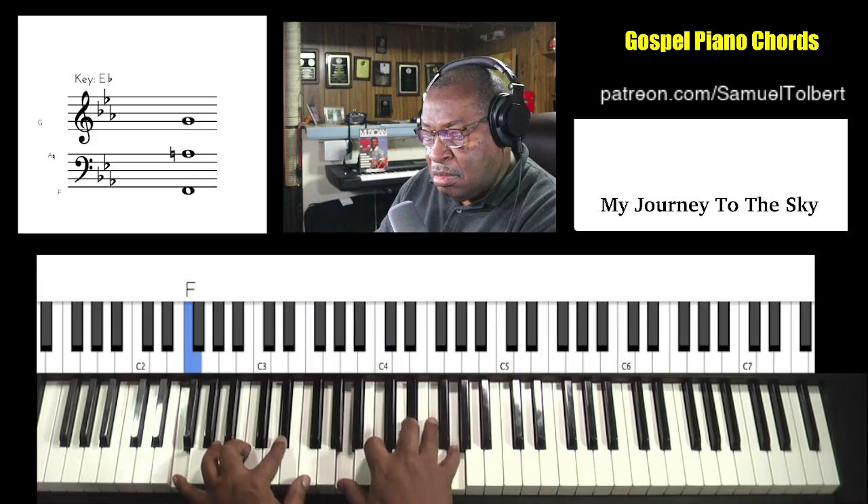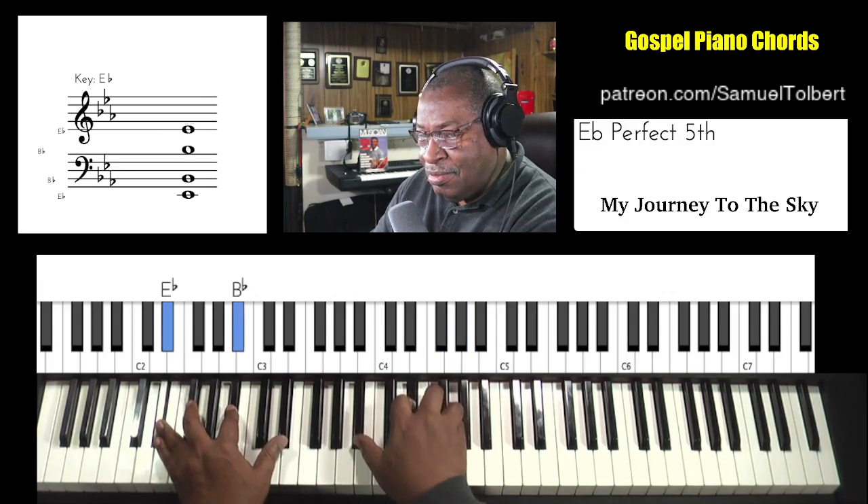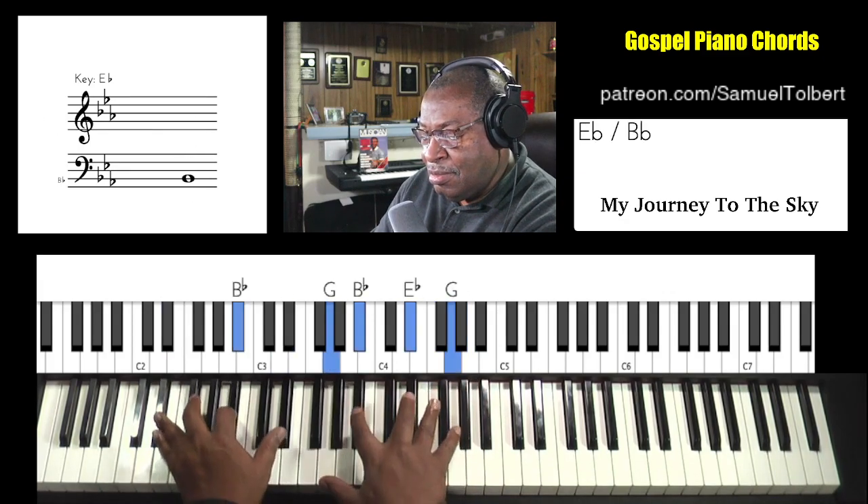And you'll see where those chords come in.